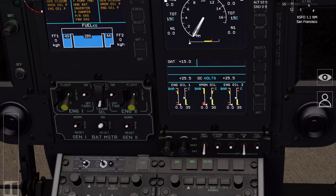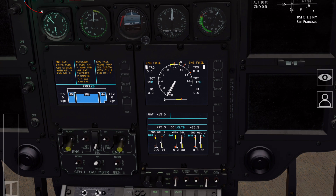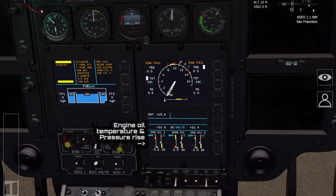We're now ready for engine start. This is a FADEC engine, so we don't actually have to do anything other than move the engine select switch from the off to idle position. First, make sure we've got a rotor guard posted and the area is clear. During the start process, monitor the N1 increase, the TOT rise to about 720 degrees, and check that the engine oil pressure increases and the blades start to spin.